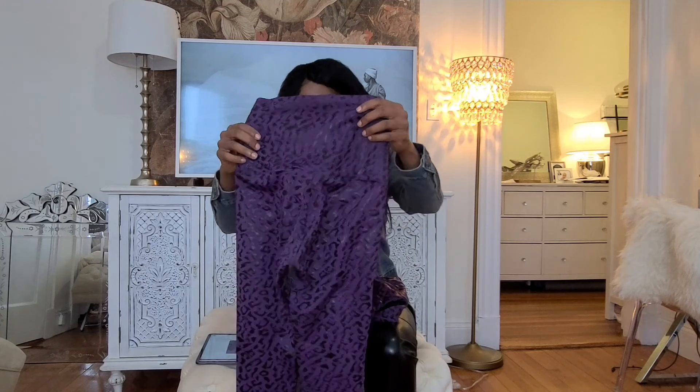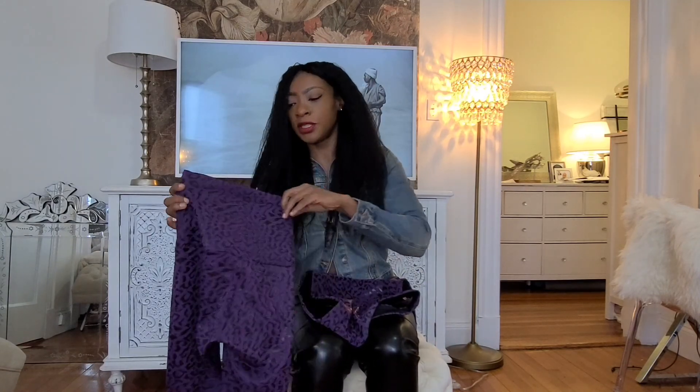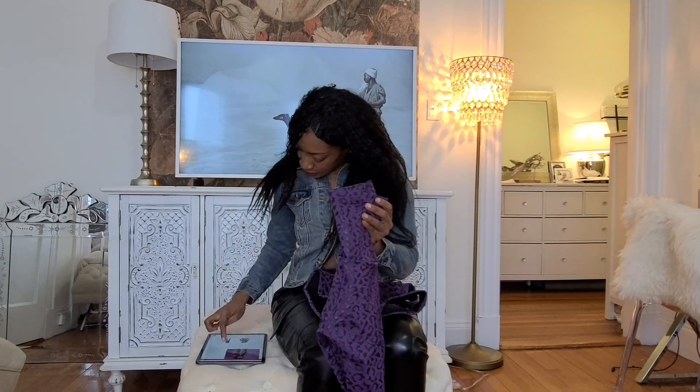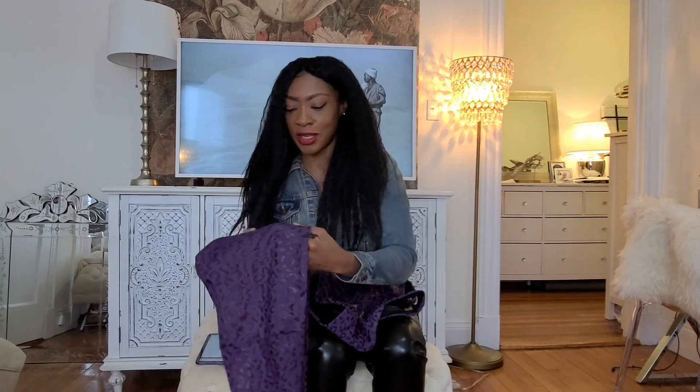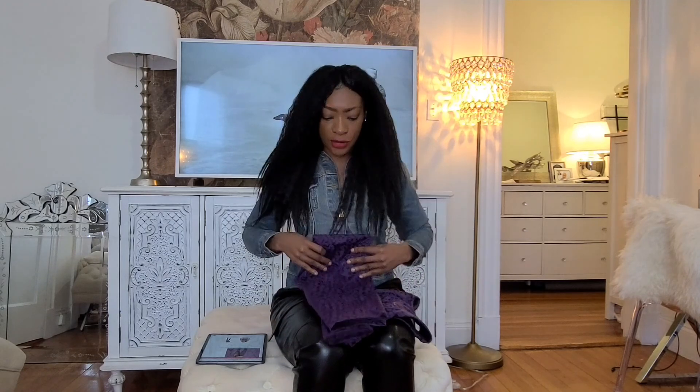I went for a medium in the top, which looks fine, and a small in the bottom — I should have gone for a medium, it does look small. The top is $58 and the pants are $68. As soon as I bought them with my own money the price went down, and you can now buy them as a set for $110, saving about $16. Always look out for sales and don't be too upset when something goes on sale after you buy it.